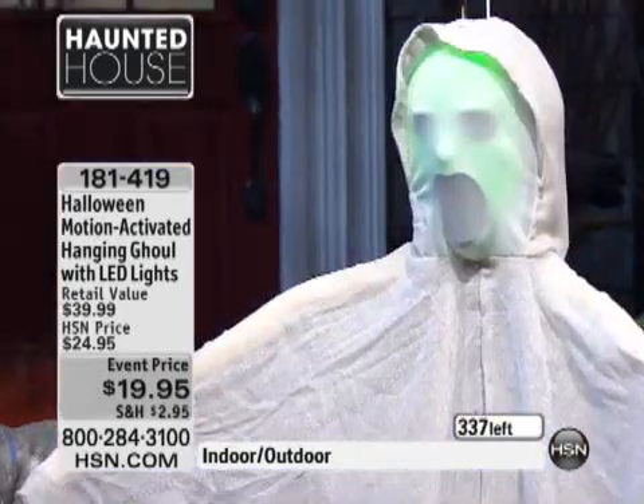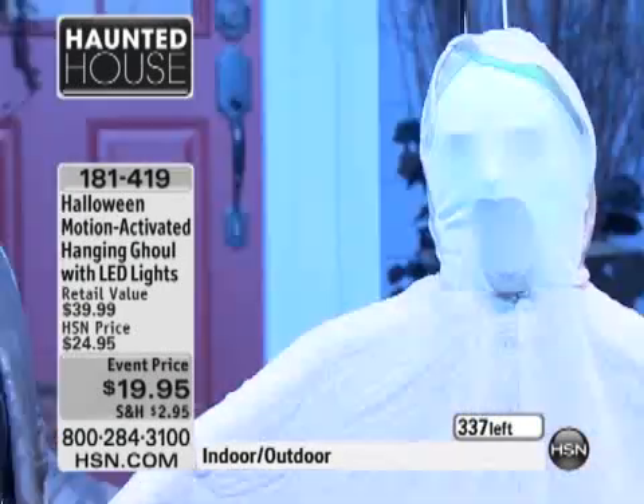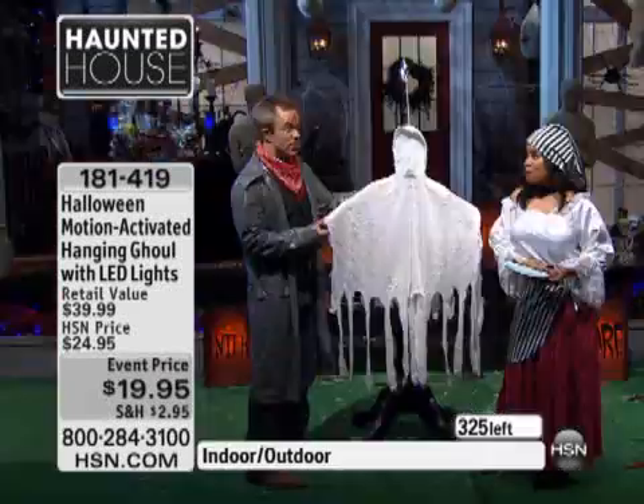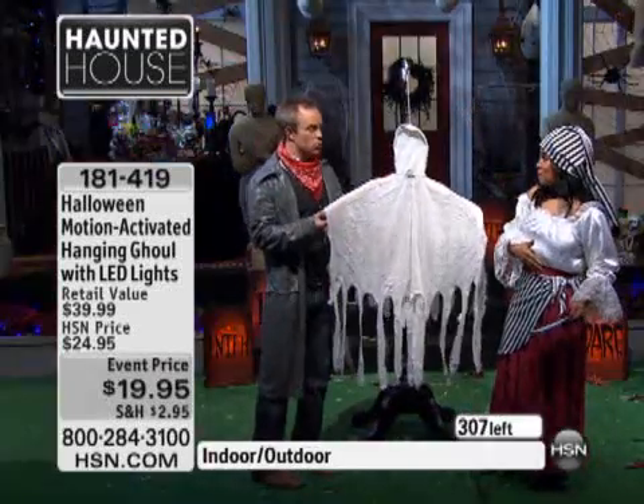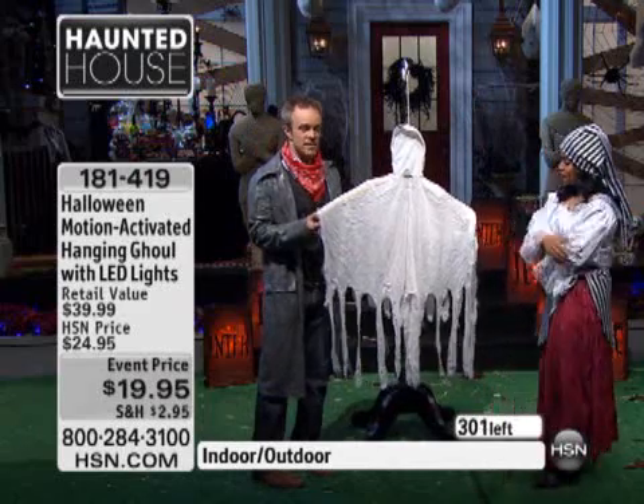These are definitely on their way to selling out. You can see what we have left on your television screen. It'll be fun to do a silhouette of these — like a silhouette of three of them, and just let them all go off at the same time. The batteries are included — three AA batteries. The batteries in itself could be $19.95.